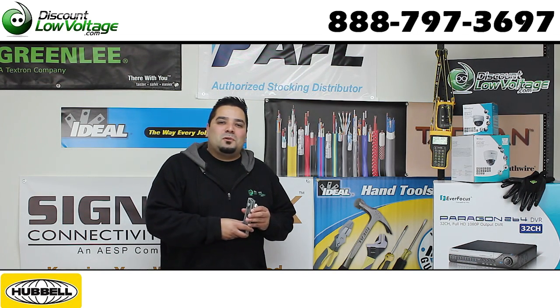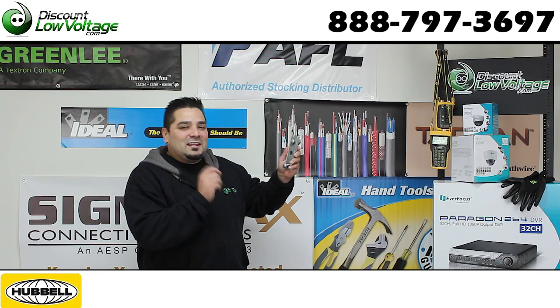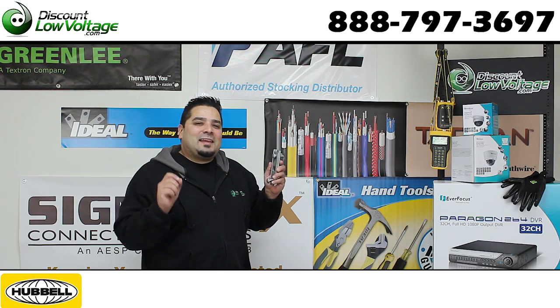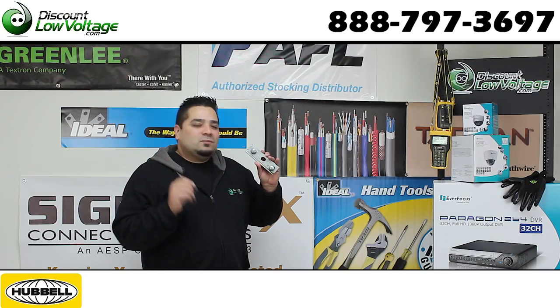Hey, what's going on guys? I'm Mercy with discountlowvoltage.com and today we're going to take a quick look at a little piece of hardware that's going to enable you to attach a figure eight cable — the messenger wire part of it — to a pole. Let's check this out.